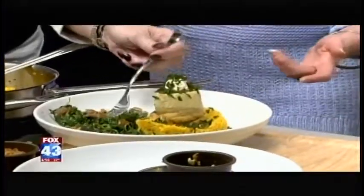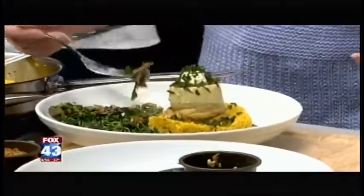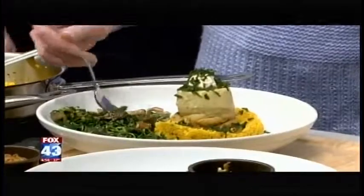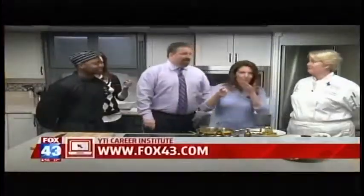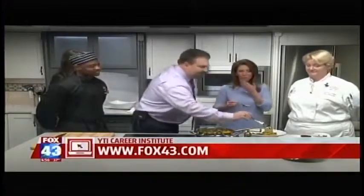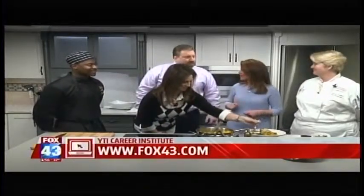You guys, your program — you're a sixth-term student there. How many students do you guys have right now? I'm not certain. You've got quite a few, and we're going to have you guys in here quite a bit. A lot of graduates in the area — lots and lots of graduates making some great food. That is delicious. We do have that recipe on our website at fox43.com.